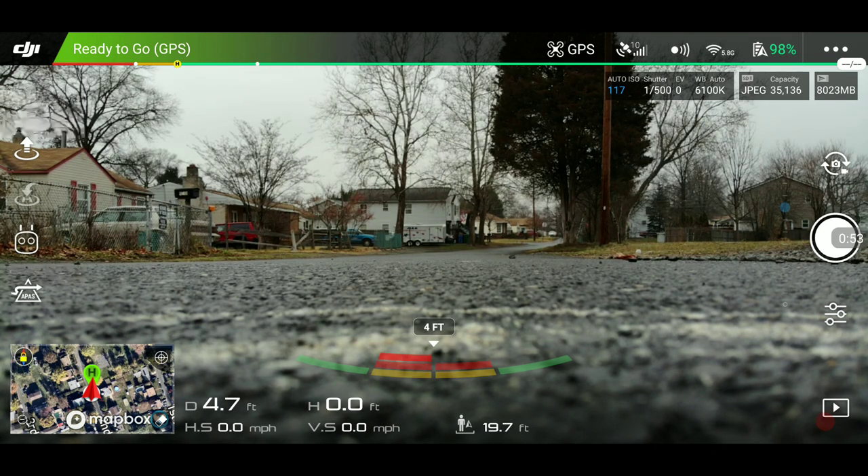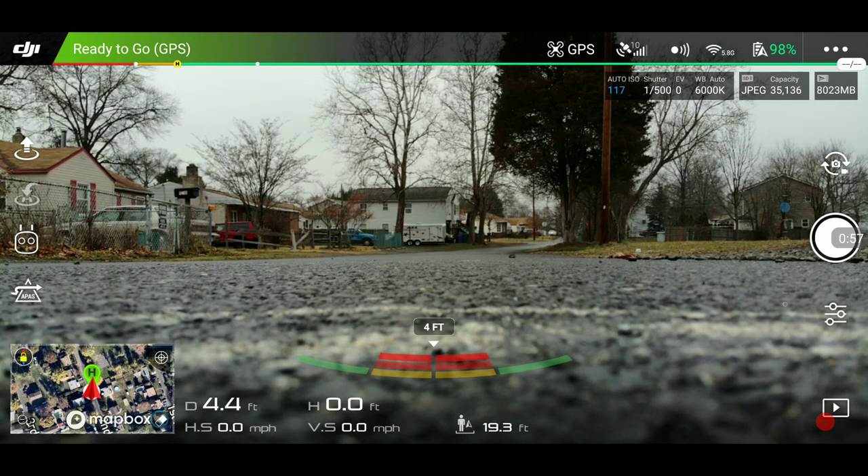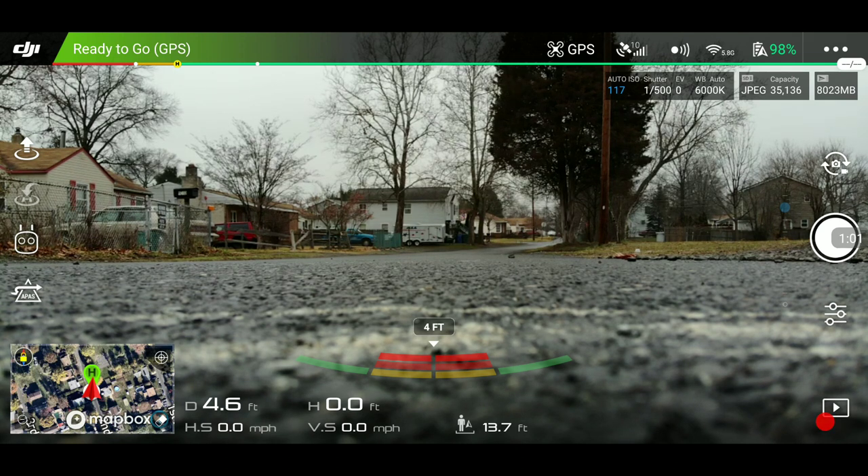You can actually hold right stick forward and with the Mavic Air, instead of doing about 17, 18 miles an hour, you'll do about 29, which is a very efficient speed.